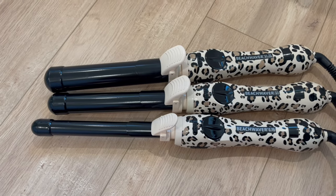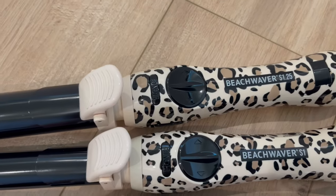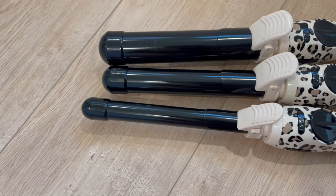Today I'm going to be showing you the three different barrels from Beach Waver. We have the S1.25, we have the S1, and we have the S.75, so you'll be able to compare the different curl sizes side by side.